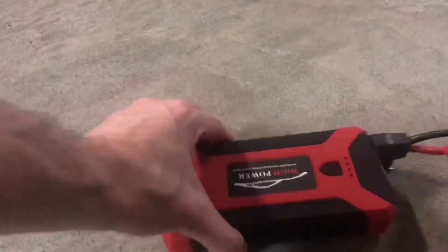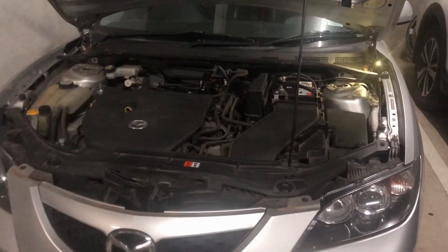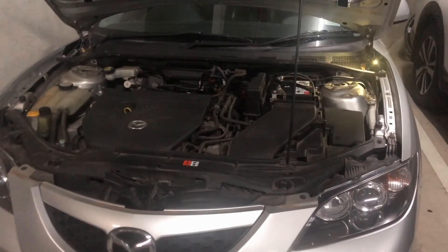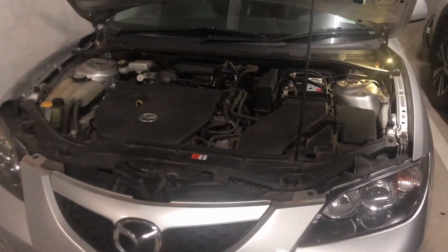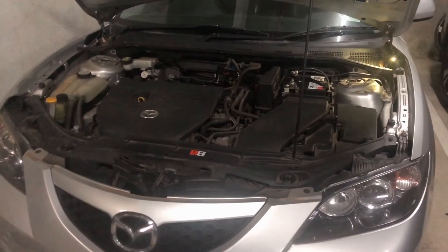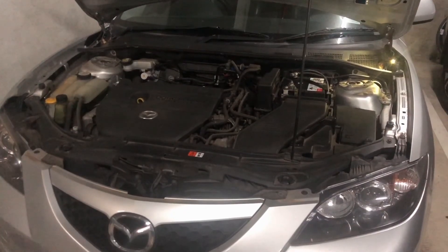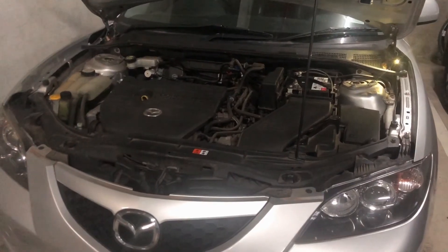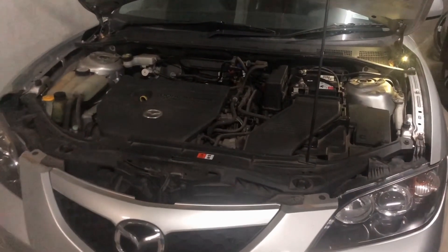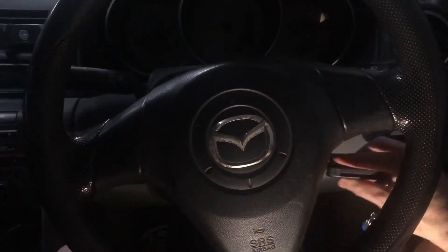I left the car idling for about five to ten minutes, then placed the power station inside my car and took it for a drive around the block a few times. Having the power station in the car means we can jump start it again if the battery dies. I took it for about a 10 kilometer or six mile drive and it was totally fine.